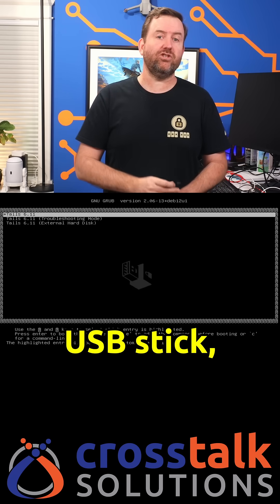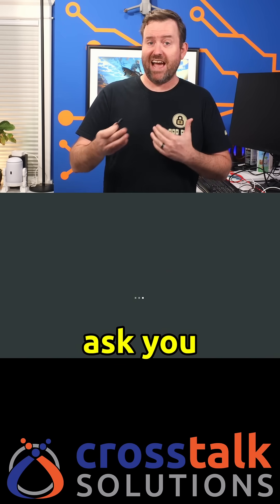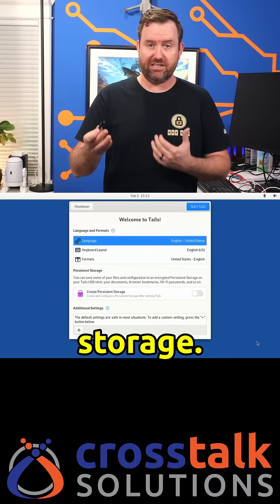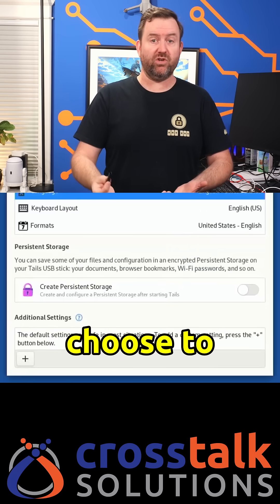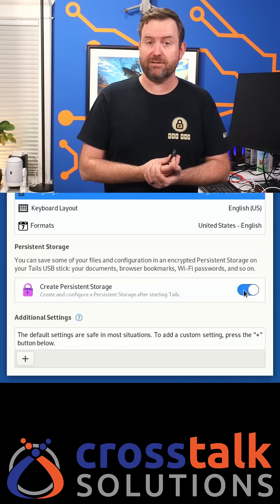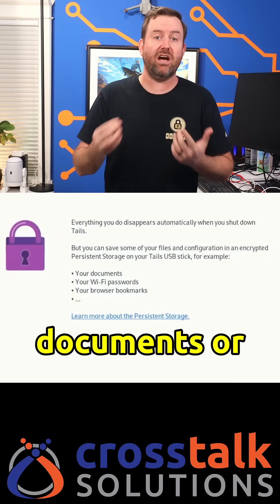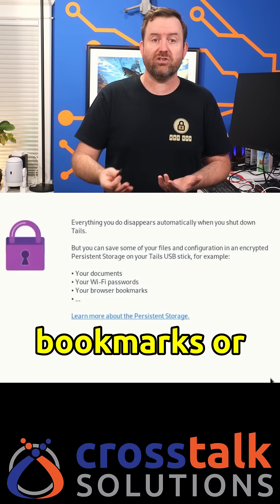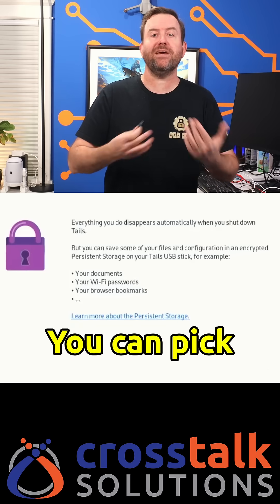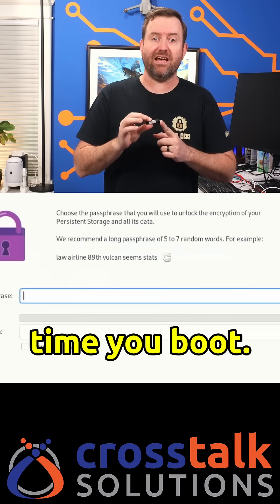Once you boot into the Tails USB stick, it will start the first time setup wizard, which is going to ask you if you want to enable persistent storage. If you choose to enable persistent storage, you'll also be asked to enter a passphrase. This encrypts all of your data stored on that USB stick, like any documents, browser bookmarks, or Wi-Fi passwords. You can pick and choose which data is stored for use with Tails every time you boot.